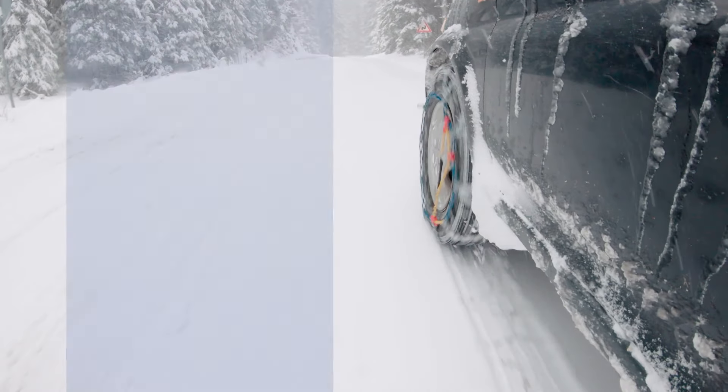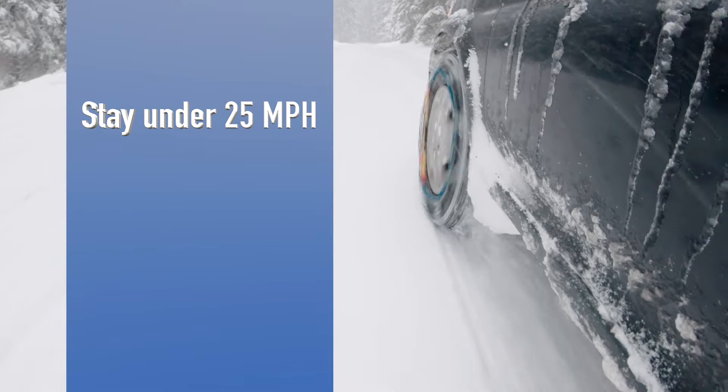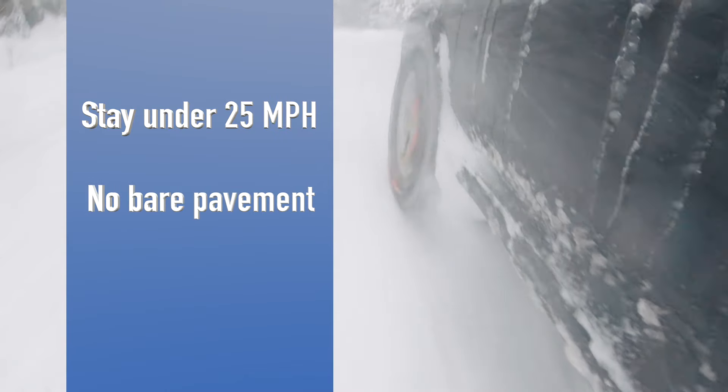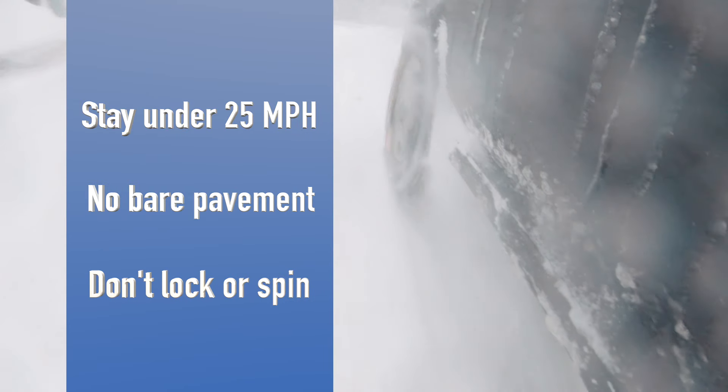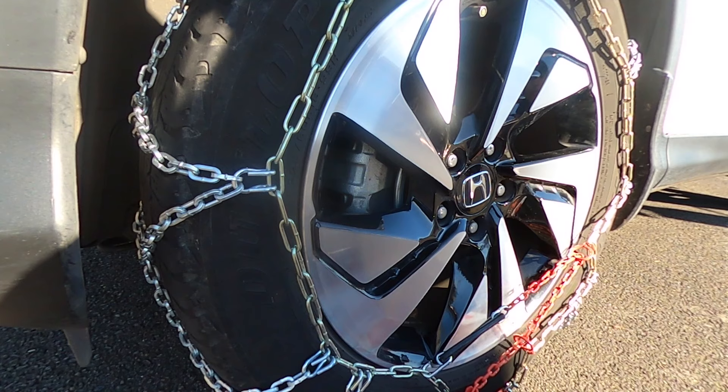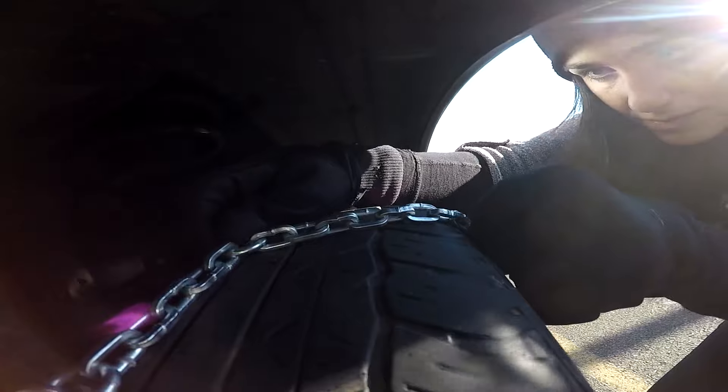A few more tips before you go. Don't go over 25 miles per hour. Never drive with chains on over bare pavement. Don't lock or spin your wheels. The chains should be tight on your tires. If you can hear them knocking against your vehicle, that's not a good sign — pull over safely and give your chains a double check.